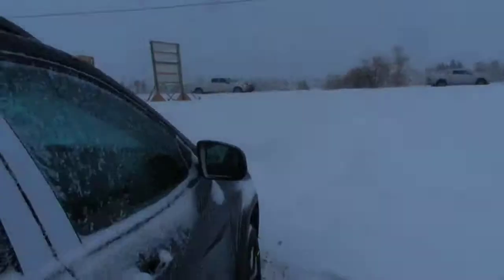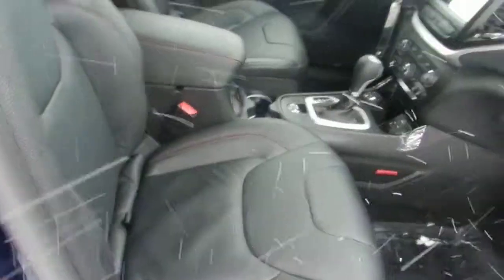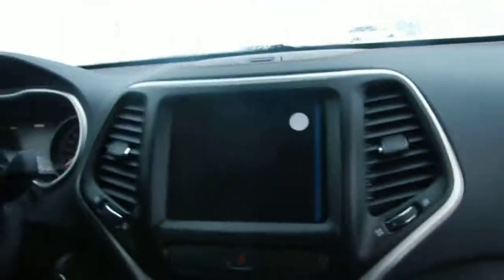I'm just going to get in the side for you, get out of this cold weather, and show you the inside. Black leather — really nice — with unique red stitching on the inside. I think it's a nice, beautiful touch.